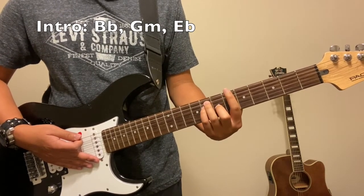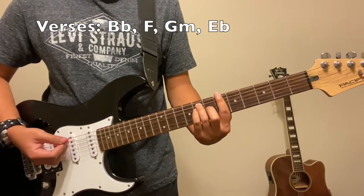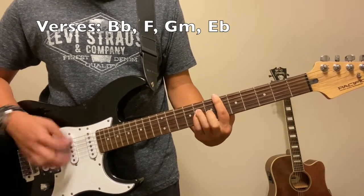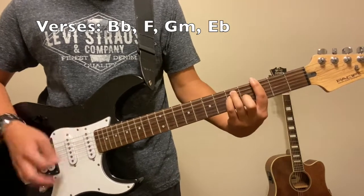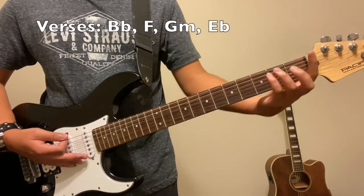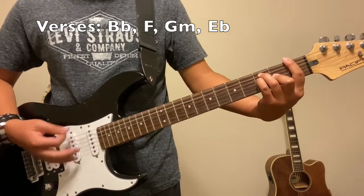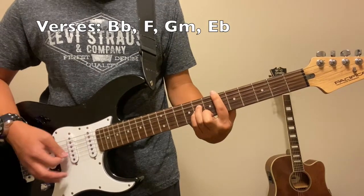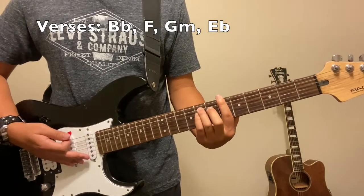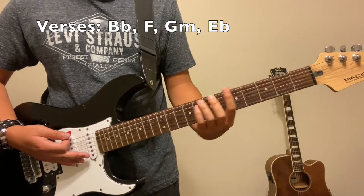Once you've got that down mastered, the rest of the song should be actually quite easy, because the next thing we're going to do is the verses. So it's going to be four chords this time: B flat, F, G minor, and then back to an E flat. It goes to an F, then back to a G minor, and then into the E flat. You repeat that until the chorus.